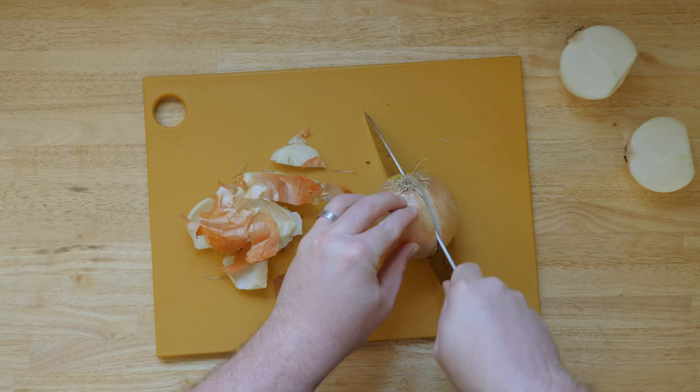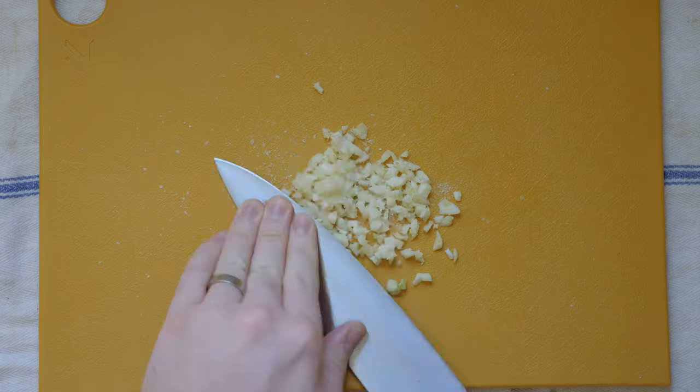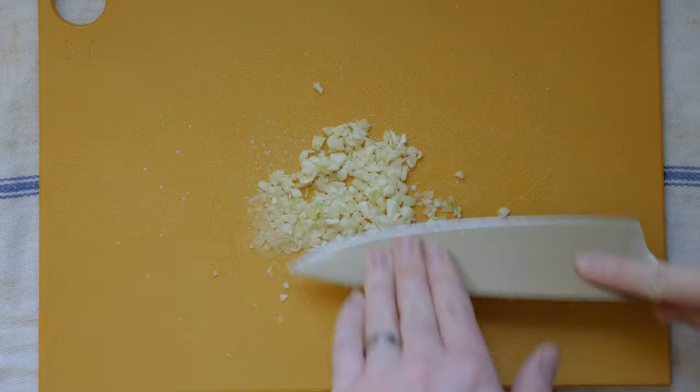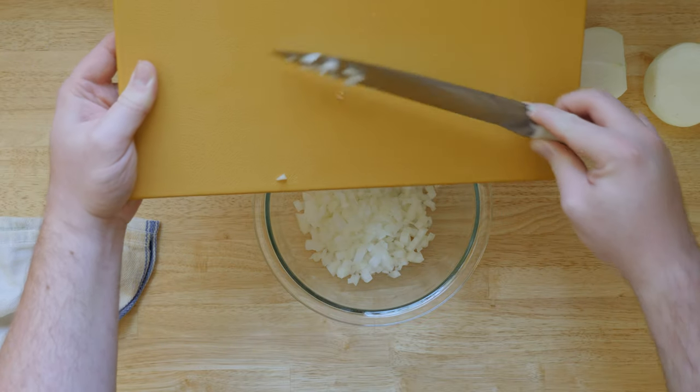We're starting out with chopped onion and garlic. I'm dicing up two medium onions and four cloves of garlic. If you'd like a step-by-step guide on dicing onions and garlic, click the link in the description. After setting aside our diced onions and garlic, I'll prep our beef.